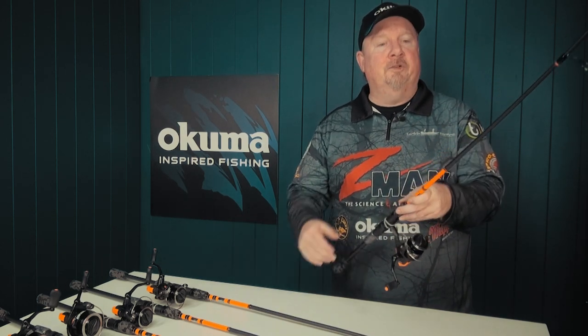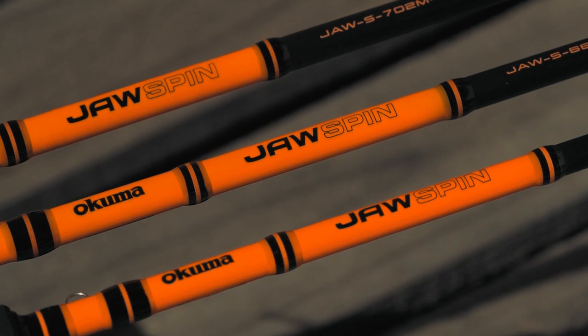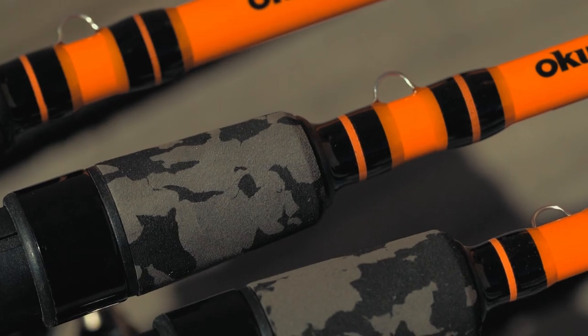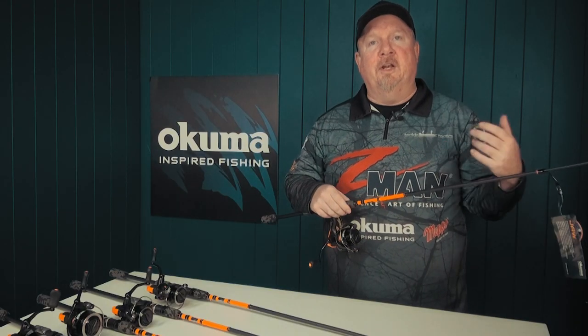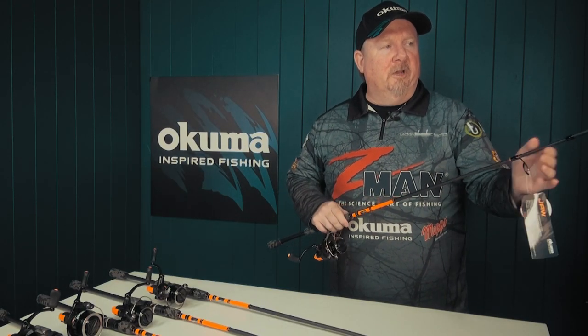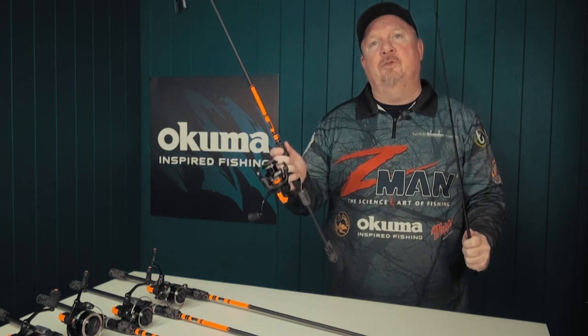Let's have a look through the combo in terms of build. Rod-wise, we've got a composite blank which is going to be nice and light while also being strong and durable, some quality entry-level guides, and all rods are two-piece in the range for ease of transport and storage.